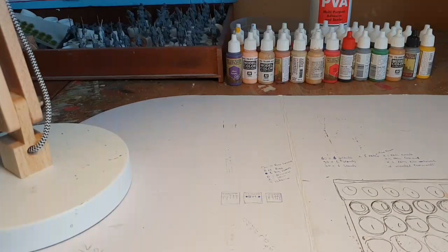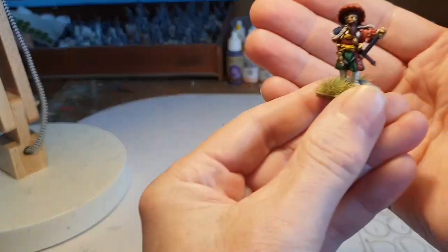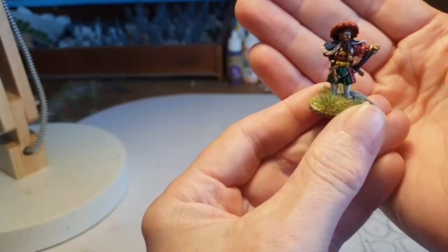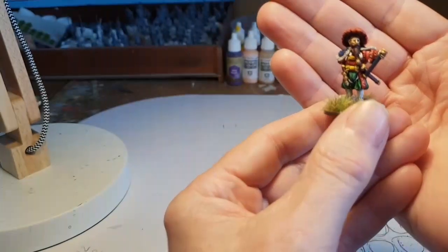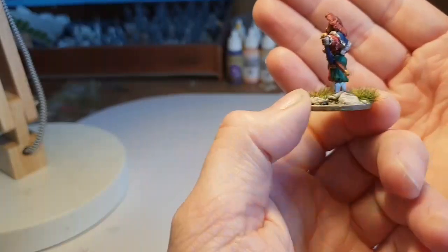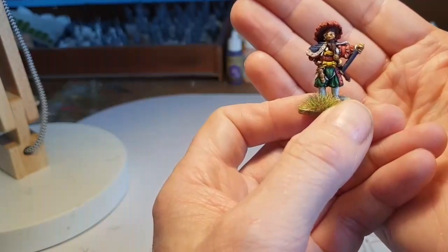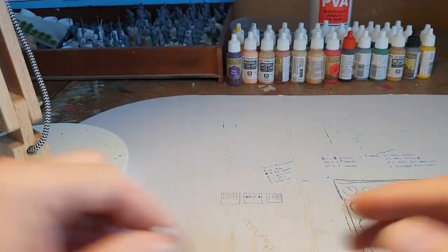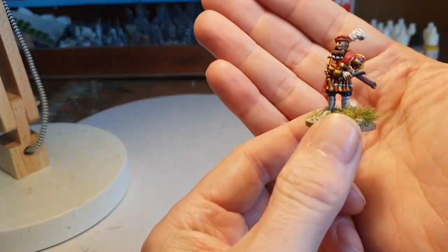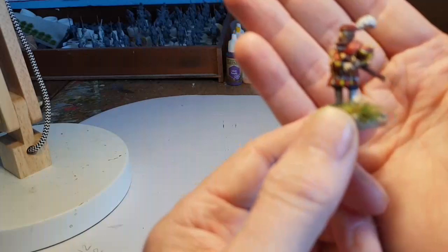The other thing I've been working on are the Landsknechts — absolute explosion of colour! This is one of the metal Warlord Games commanders and a fine colourful fellow he is too. This is completely different from what I'm normally painting but it's been great fun — the colours are just astonishing.